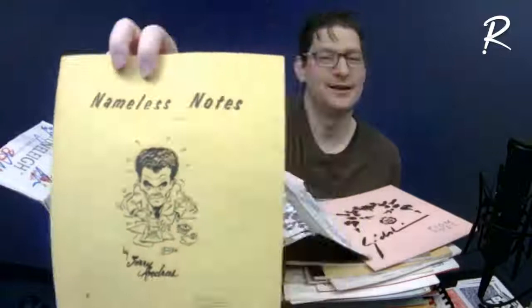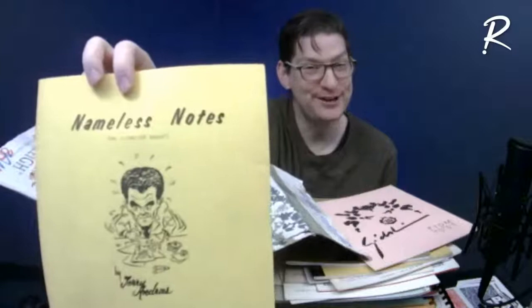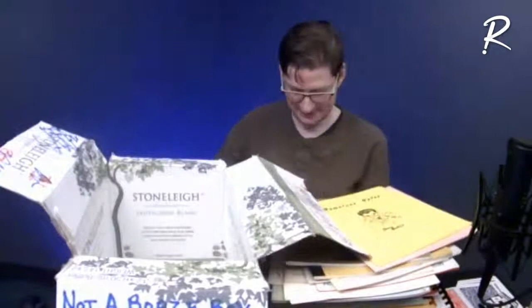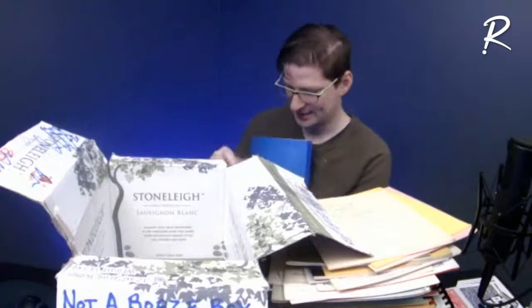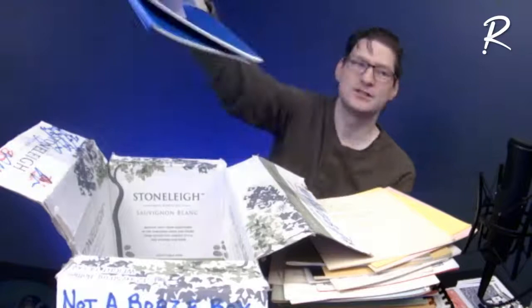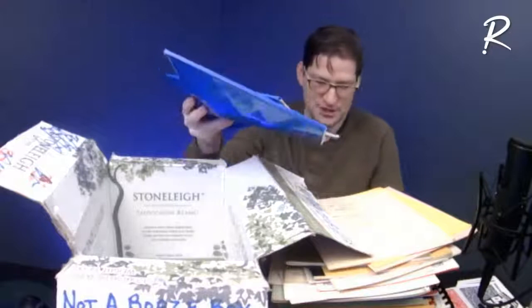'Jerry Andrus Nameless Notes' — news for you Jerry, looks like there's a name on these notes. I know you're a creative genius and all, I think you missed the boat on that one. 'Up Close With Andrus.' And here's a couple of notes from Peter Samuelson — a fantastic New York magician, very theatrical close-up. That was the name of his hardcover book — 'Theatrical Close-Up.' This is 'Theatrical Cabaret' lecture notes.